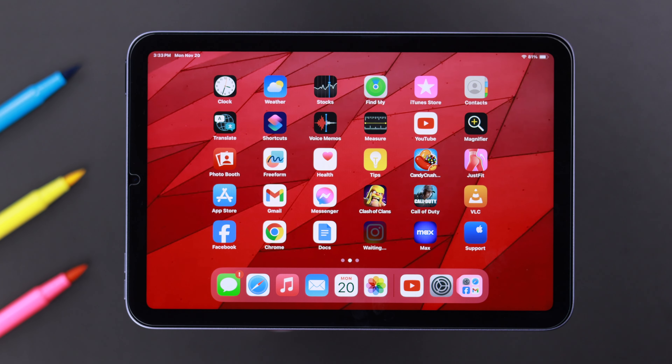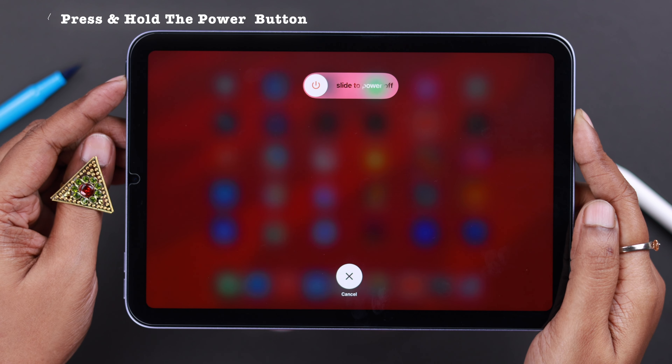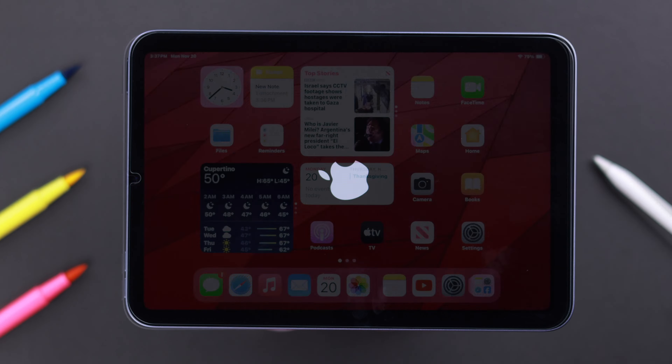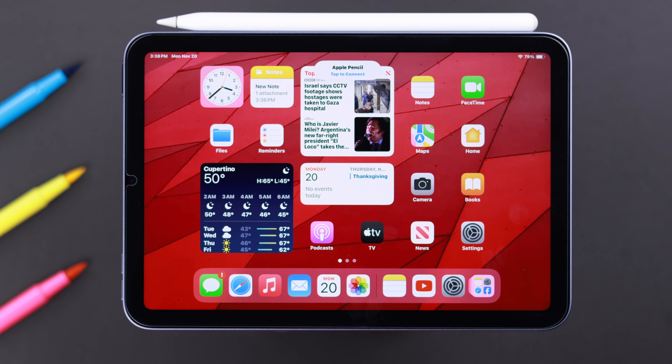To force restart, press and release the volume up button, then the volume down button, then press and hold the power button until you see the Apple logo on your iPad screen. After the restart, go ahead and reconnect your Apple Pencil like shown before, and that will work just fine.